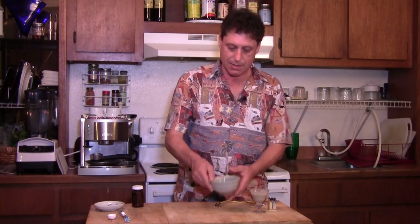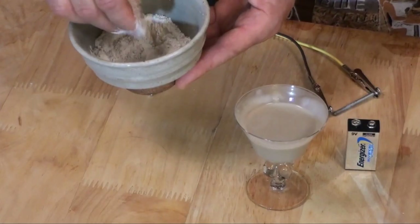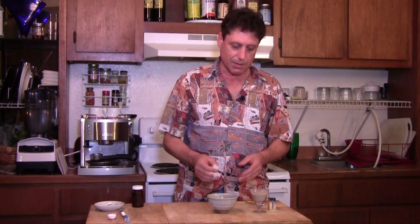Now the bentonite clay, as you can see, is a very, very fine clay. We get this from the Bulk Herb Store, and I can provide links for that — but you can look this up online too. Bentonite clay soaks up water like a sponge, so there's a little trick at first to learn how to mix it. But to prove the point that bentonite clay attracts positively charged particles, I'm going to do this little simple experiment.